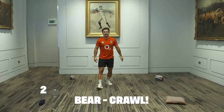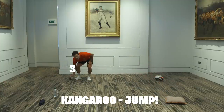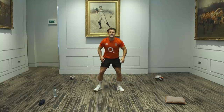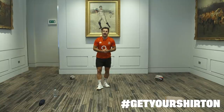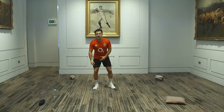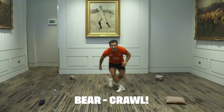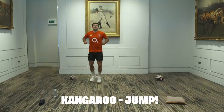Bear two — that's it! Then kangaroo one, kangaroo all the way to three, kangaroo to two. From kangaroo, we're going gorilla — Joe Marler to one, Joe Marler to three, Joe Marler back to the middle. Who can do the best Joe Marler impression? Please parents, take some videos and send them in — hashtag Get Your Shirt On. You know where to find us on Twitter, Instagram, Facebook, YouTube. Bear one, bear three, bear four, then back to kangaroo — kangaroo to two, four, three, back to the middle. And we're done!